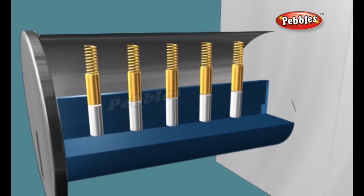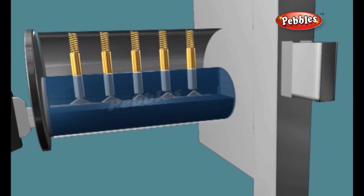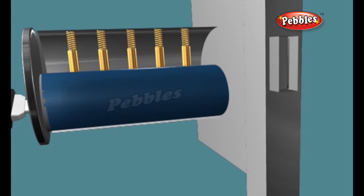The position of the notches in the key pushes the pin pairs up to different levels. The incorrect key will push the pins so that most of the top pins are still partly in the plug and partly in the housing, which prevents the cylinder from turning.